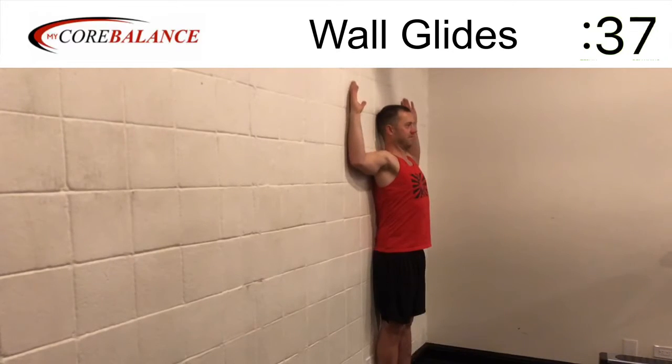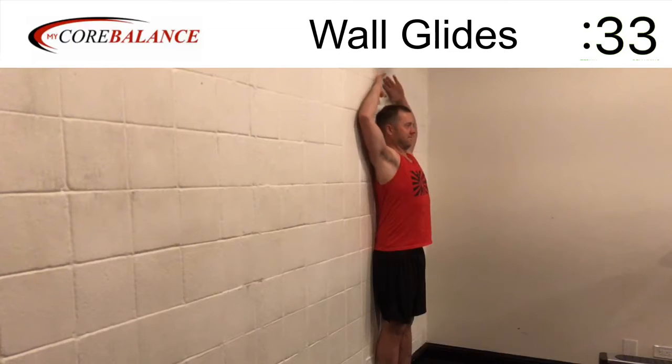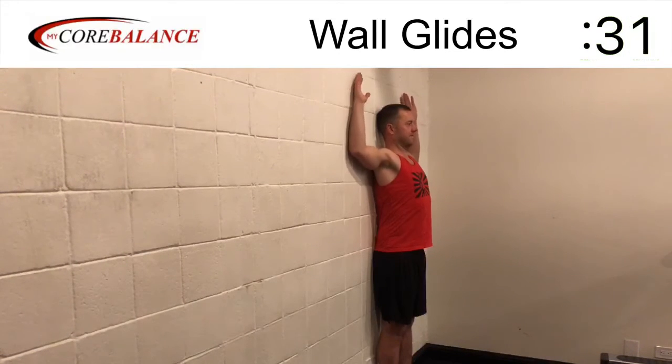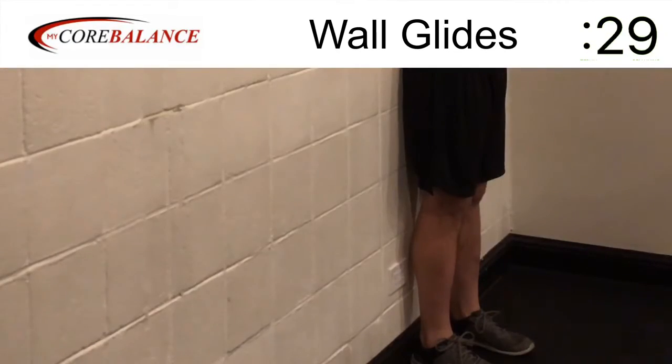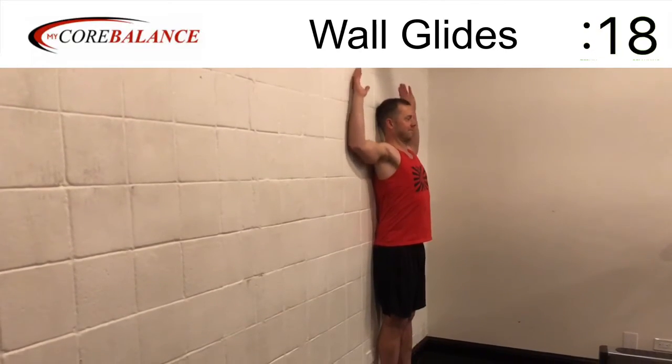A couple things to keep in mind: you want to make sure that your back doesn't overarch. If it does overarch, you may want to do the sitting version of this exercise. If it does overarch, that's telling me that your shoulders are tight and or your hips may be tight, which is one reason why the sitting version may help you.